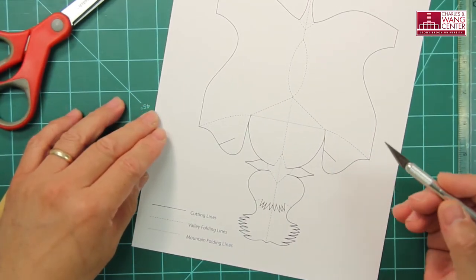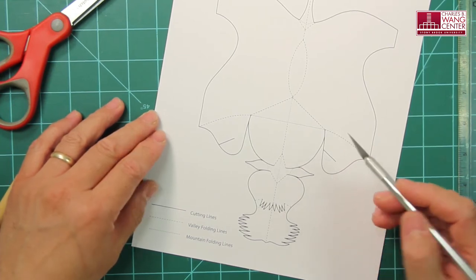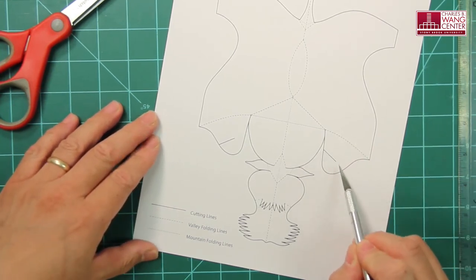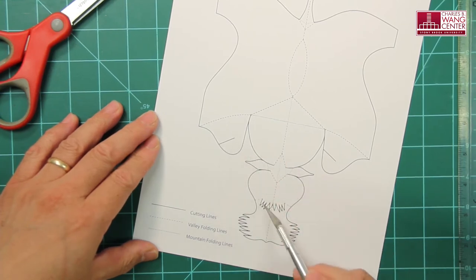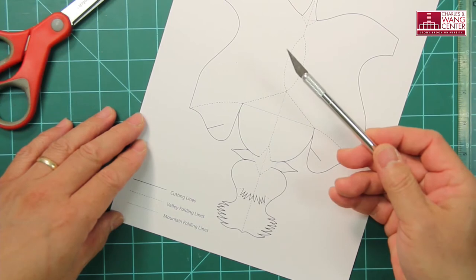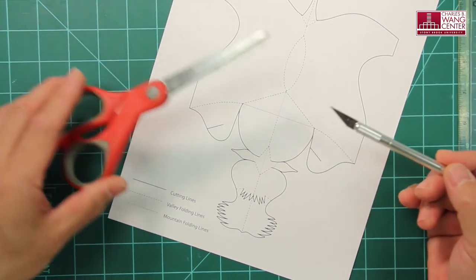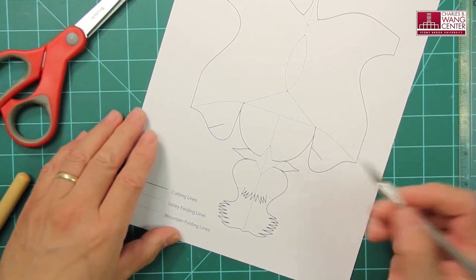The next step is cutting. You want to cut all the solid black lines, including the lines inside the template. For that, you want to use this kind of craft knife, as these lines will be difficult to cut with a pair of scissors. Let me demonstrate.